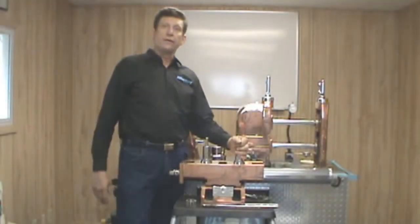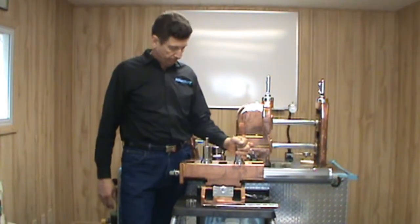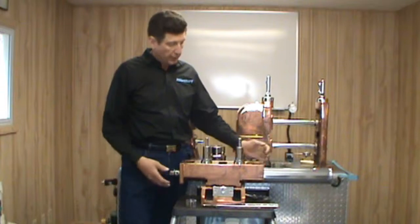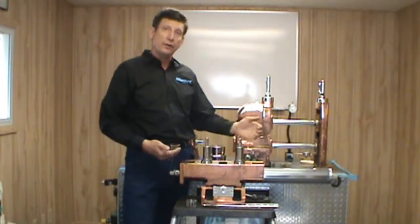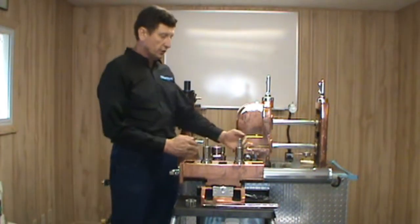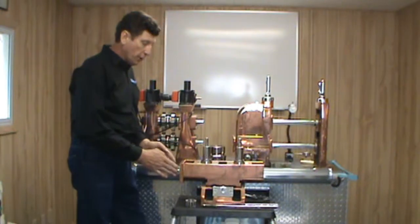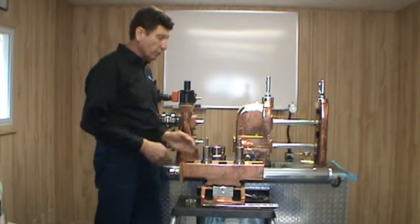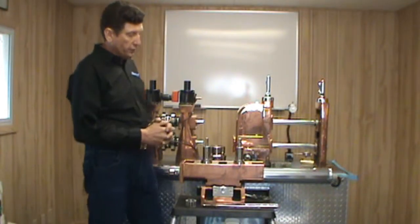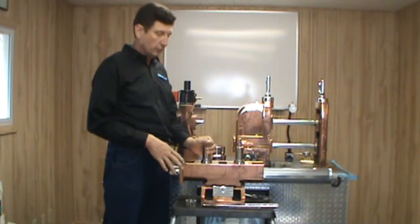This segment covers checking the integrity of typical side pass stands on a tube pipe or roll former. There are a couple of different designs used in the industry: those that are adjustable up and down in height, those with a fixed base, and those with a single lead screw that adjusts the shafts in and out on center. A typical roll former will have individual lead screws — one for the inboard and one for the outboard side. All these areas and components must be checked for solid integrity before doing an alignment of the entire mill.